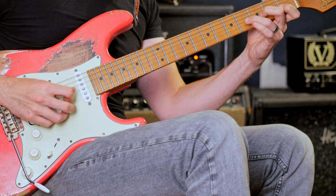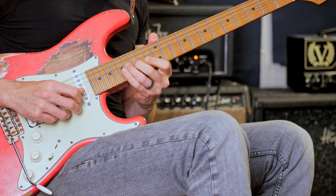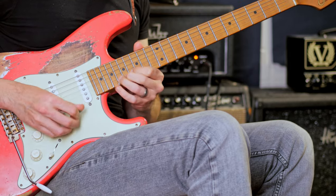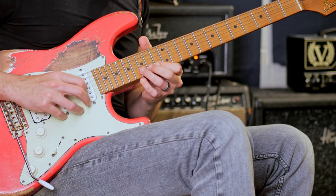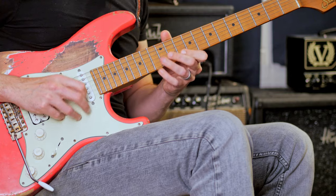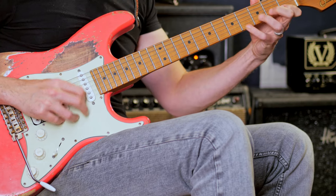Now check this out in time — one, two, three, four. You can use that rhythm in a variety of ways. I'll just walk it down F Dorian. I'm using one picked note, legato, one picked note, legato. That's the whole pattern — it's super useful.